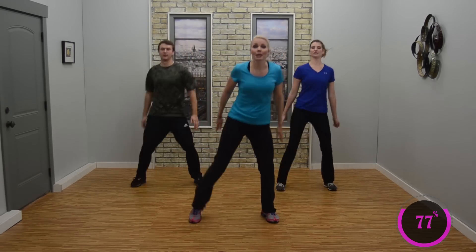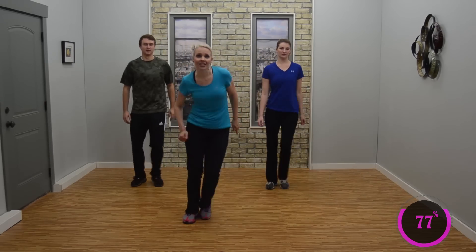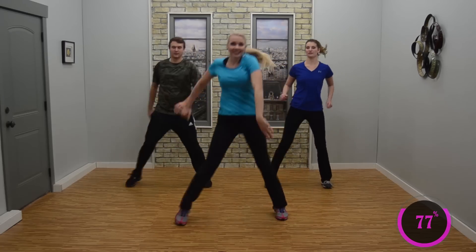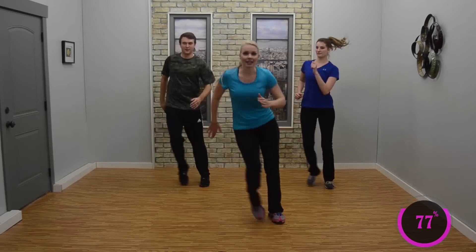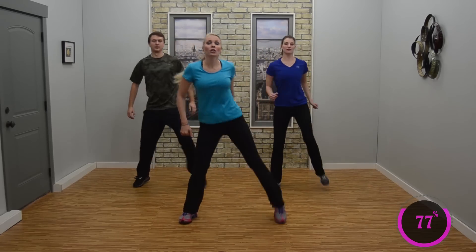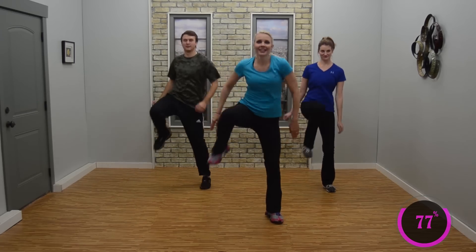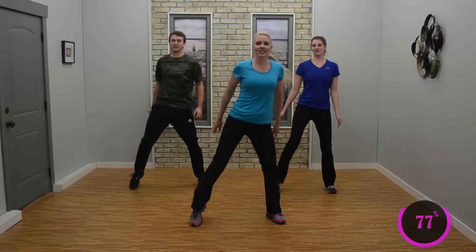Steps up — single, single, double. In, in, and then double. So single, single, double. You got this. Single, single, double — tap it in. In, in, in. Now knee bounce — knee, three, two. Guess what? We're going to add a clap! Knee, three, two. Looks good. Nice job.